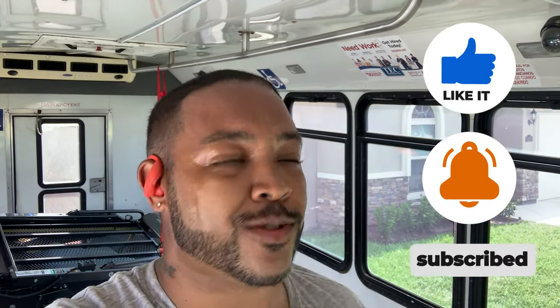Hey, like, share, subscribe, hit the notification button to get some alerts and watch the rest of the videos in this series, because there will probably be many, many more before we are done with the whole project. All right guys, till next time — peace.